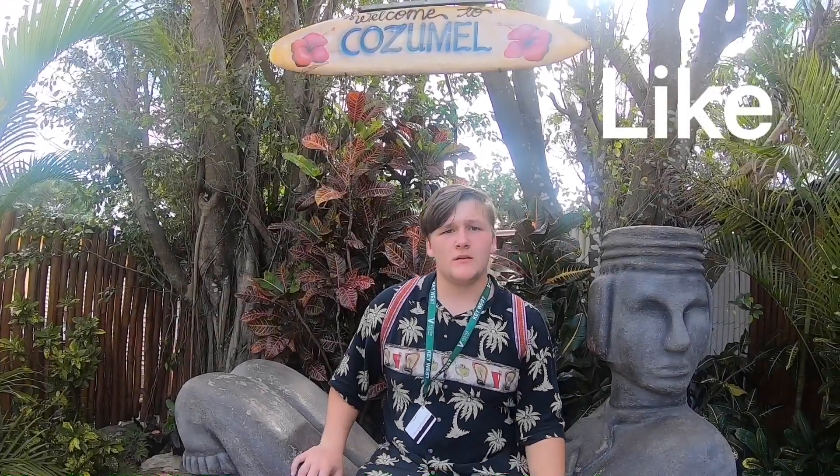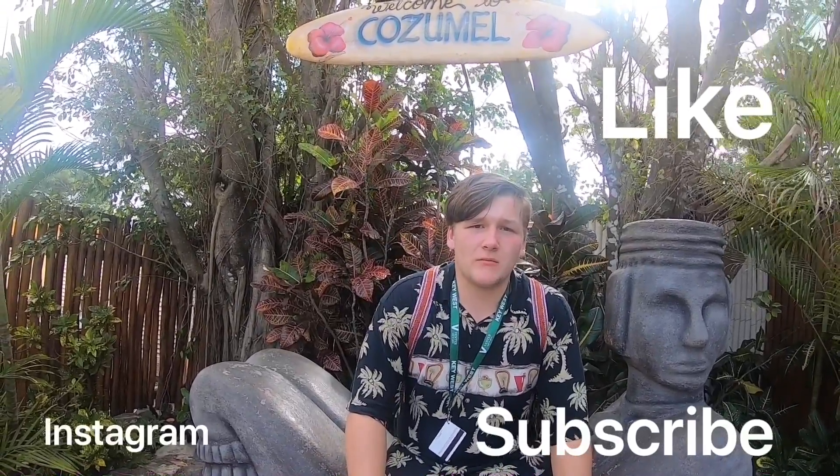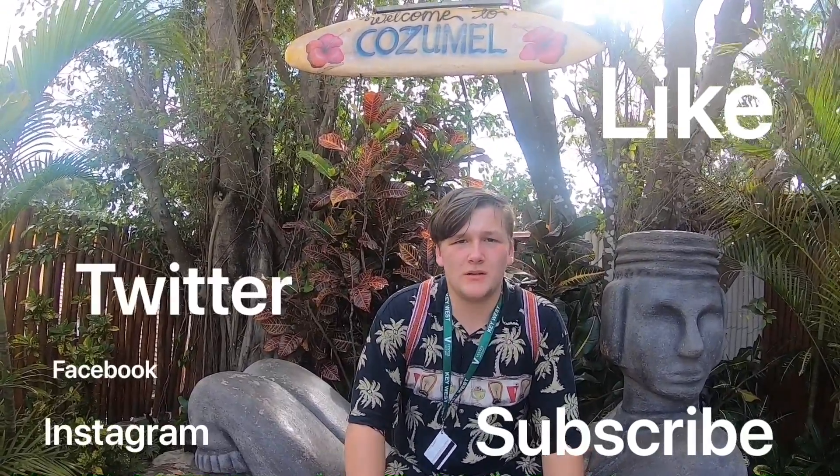Be sure to like this video and subscribe to our page. Follow us on Instagram, Facebook, Twitter, and Patreon.